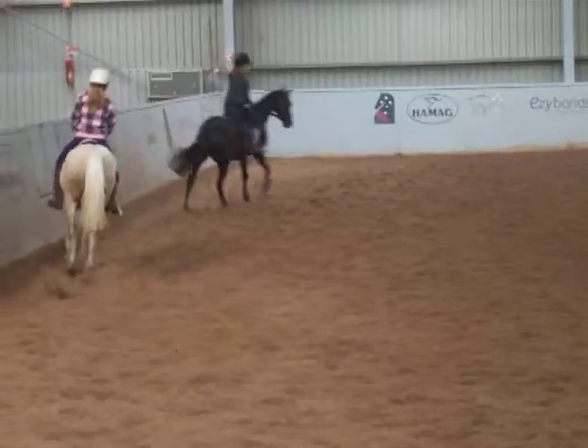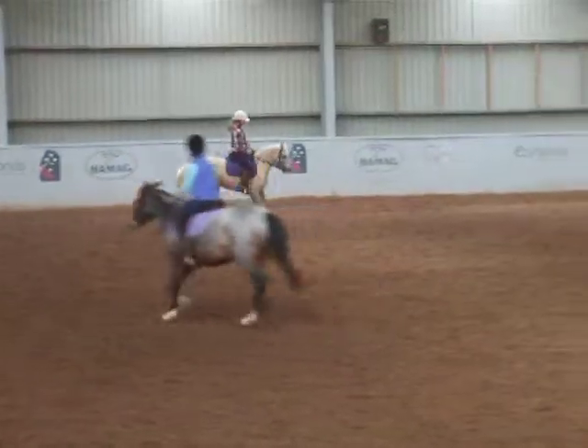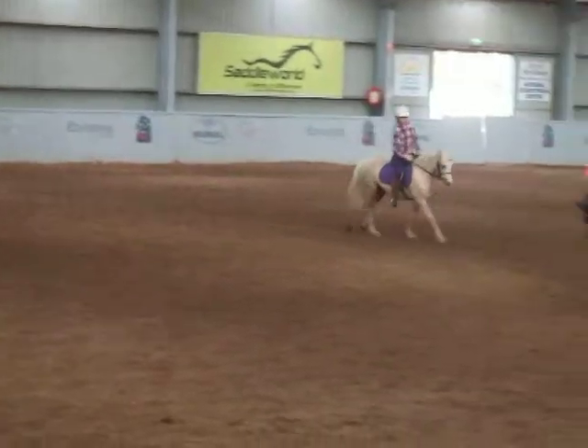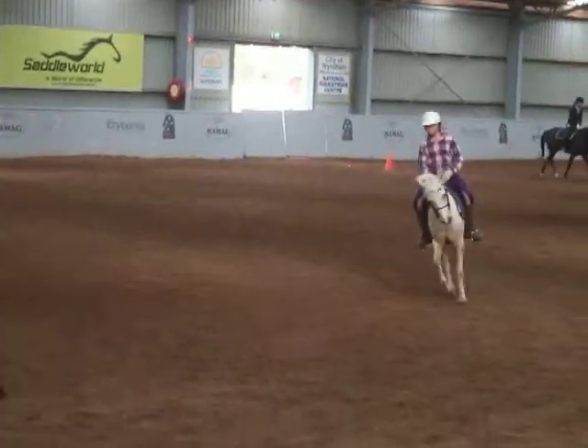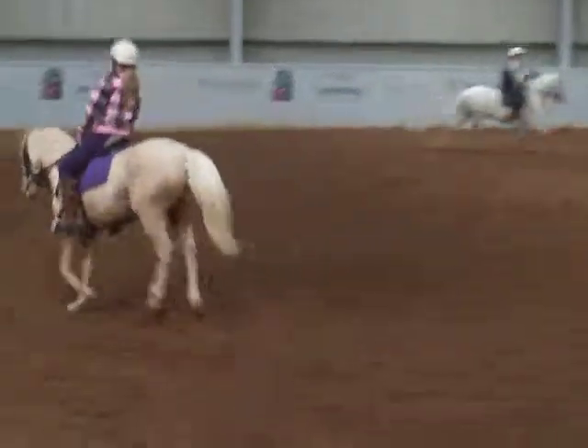Okay, Adina, you can put your outside legs back, just a little bit more to be just resting back behind the girth. You too, Carla. Talk about the canter. Good. Look up...